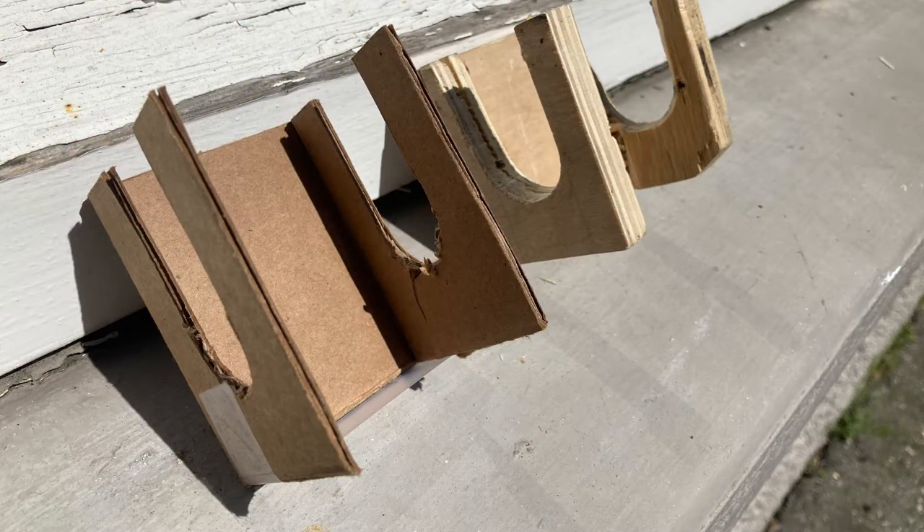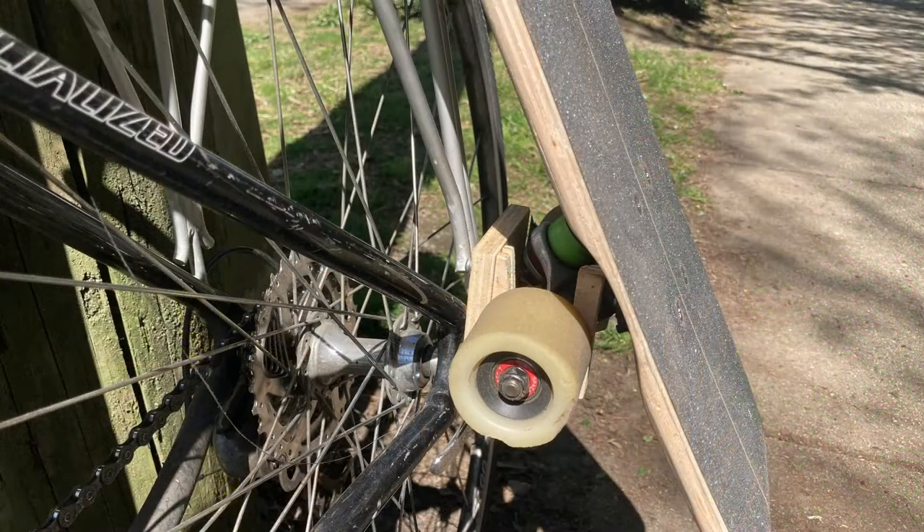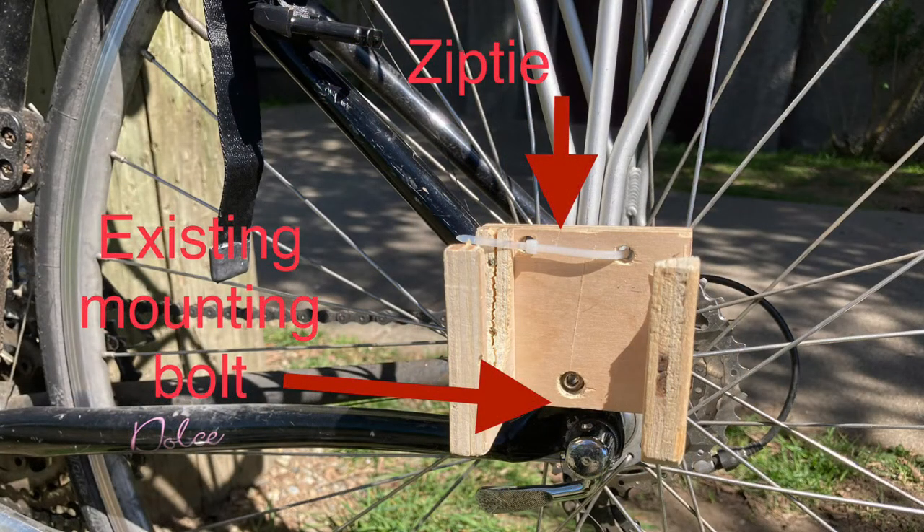My very first prototype was made out of cardboard. It used two hooks to hold the axle of the truck. As soon as I knew the design worked with all of my boards, I made one out of wood to test how it would mount to the bike. The design held the board perfectly but was not structurally sound due to being made out of wood. This version attached to the bike using an existing bolt used to attach traditional bike racks. The bolt held most of the weight while a zip tie higher up kept it from twisting side to side. On a project like this where the product is small and relatively easy to make, making a cardboard or wood model right away is the best thing to do. Using the first idea that comes to your head will give you dimensions and ideas for future prototypes and the finished product.